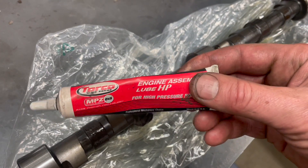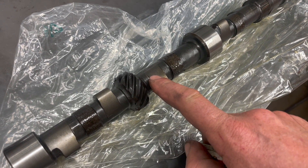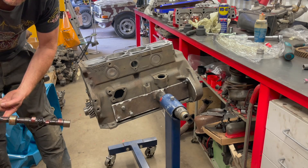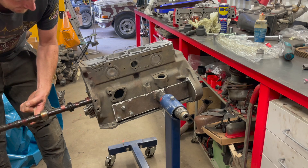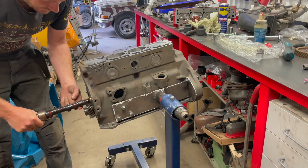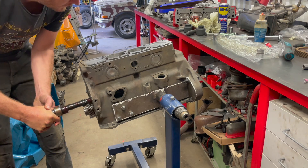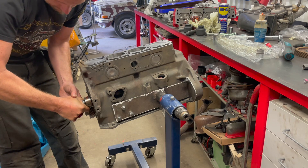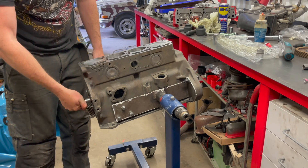I'm going to put this together using the Torco engine assembly lube and lubricate quite a lot on the lobes just to make sure I have enough for the initial startup. That's the camshaft all lubed up. Next step: sticking it into the block. Sticking the camshaft in can be a bit of a hassle — some guys use a hand-screw handle at the end of it, but I just go very very gently. Once you've reached a bearing you can rest for a second. The tricky part comes towards the end where you want to hit the last bearing in the block — and there we go, it's in.